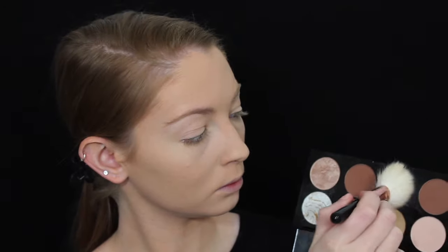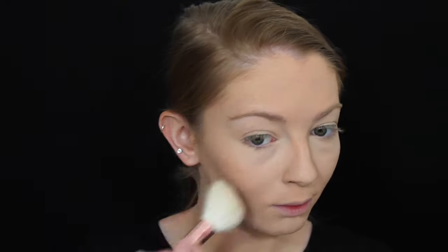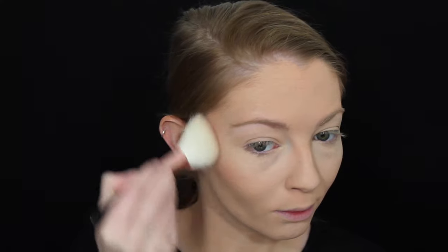For contour I'm picking up this shade from my Makeup Revolution Ultra Contour palette and just contouring my cheeks, forehead, and the sides of my nose.